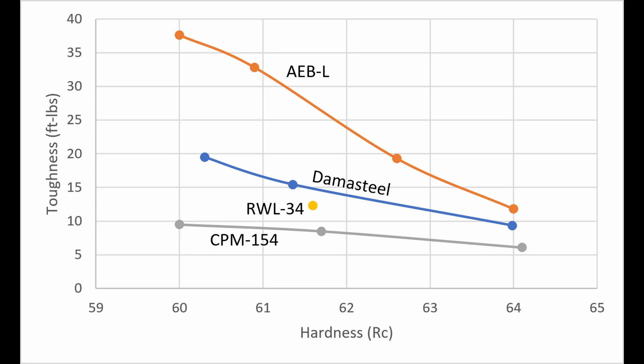If we compare the Damasteel performance against the two separate materials — RWL-34, CPM-154, and AEBL as our stand-in for 12C-27 — the Damasteel is testing much closer to the RWL-34 than to the AEBL. This was similar to other Damascus steels we tested, where it seemed like the toughness was primarily being controlled by the less tough of the two materials, and there's not much benefit of having a tougher material in the Damascus, at least in this orientation of testing.